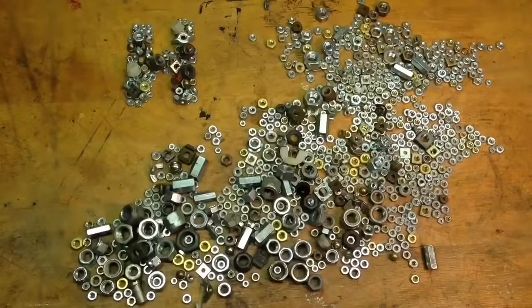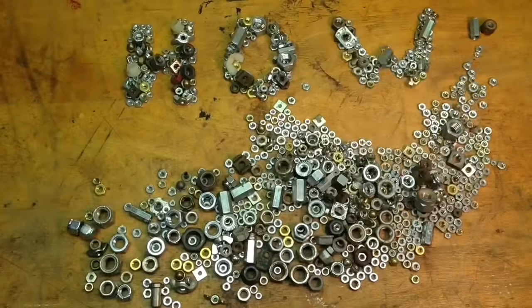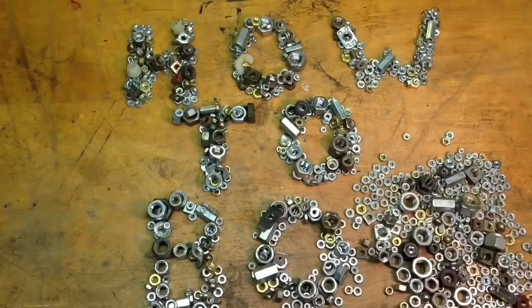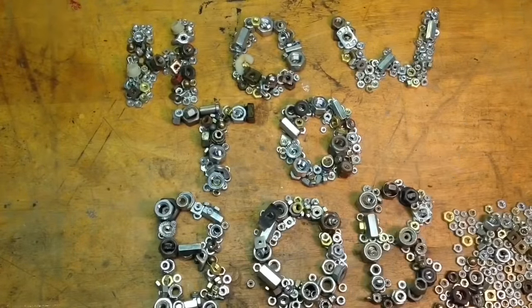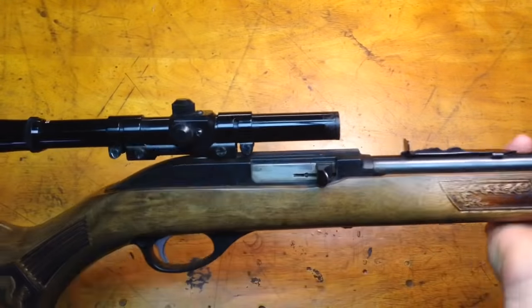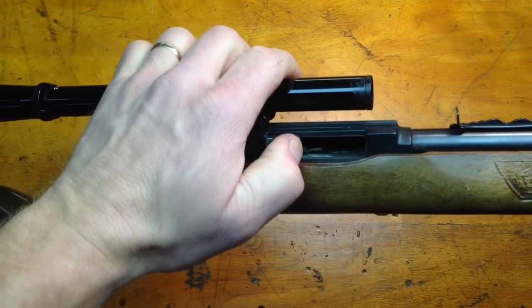Hello, this is HowToBob, and in this video I'm going to show you how to take apart the Marlin Glenfield Model 60. This is probably the most popular rifle of its type, and there are probably more of these rifles out there than any other type.